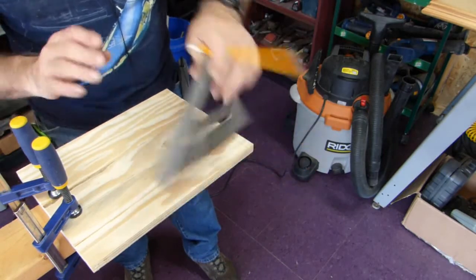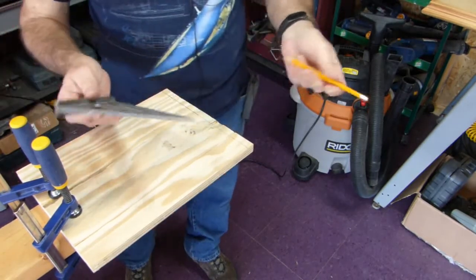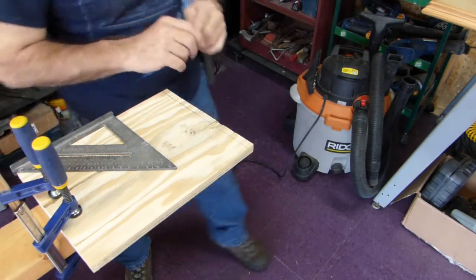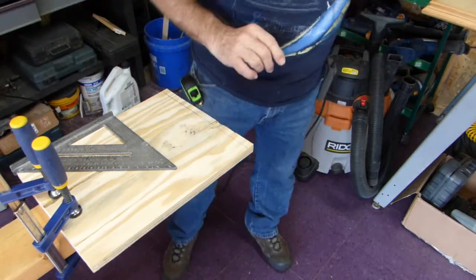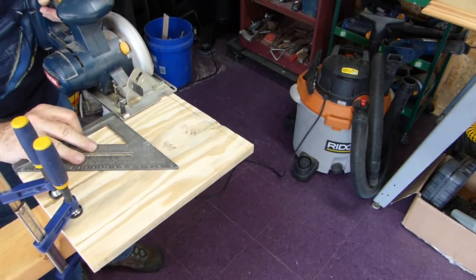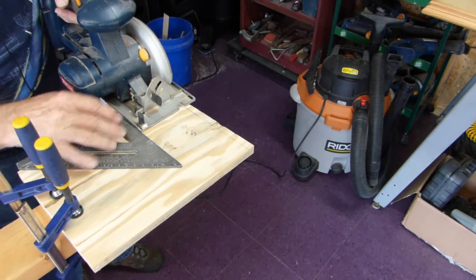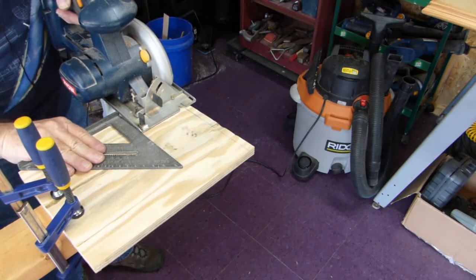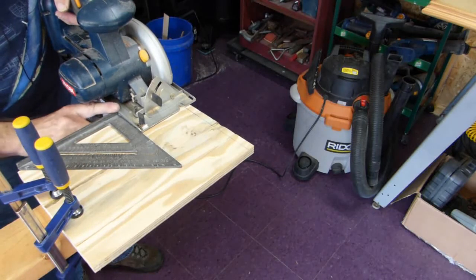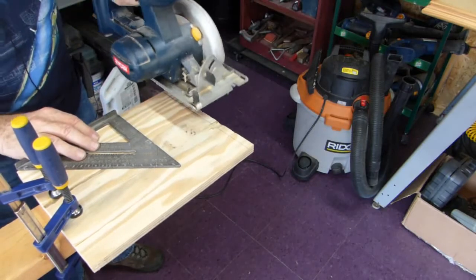What you end up doing a lot of times is bringing it over to this side, lining it up, and finishing your line. Not a big deal — this is still a pretty neat tool. But here's the next problem. With this particular saw, a small Ryobi cordless, I can run like this, and I know roughly where my blade is. Once I get my blade lined up with the pencil line, I can run up against this and use it like the Craig tool. The only problem is this profile — it's actually touched the saw and knocked it around a little bit.